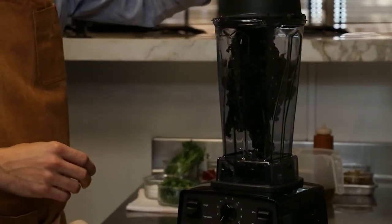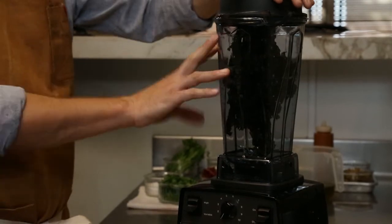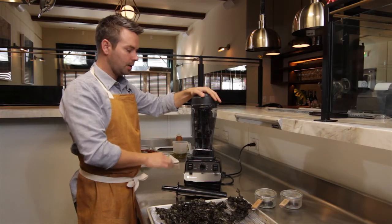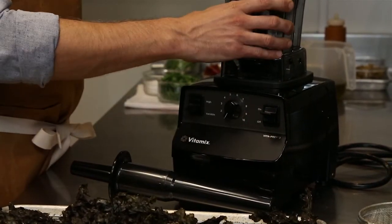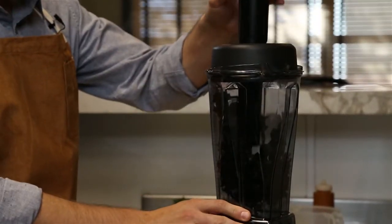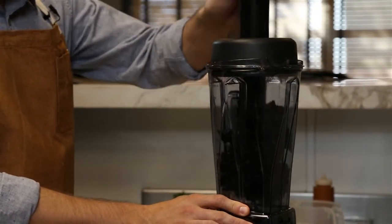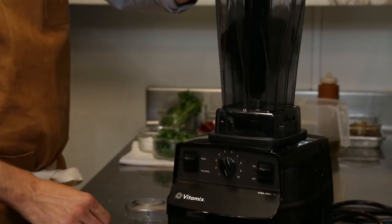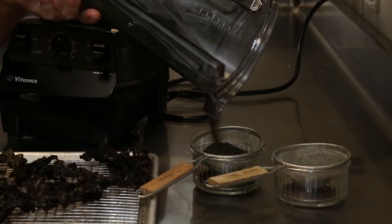What I like about the VitaPrep 3 is the volume that I can do at once — it's much greater than a traditional spice grinder. And also because of its powerful motor it blends it to a completely fine powder. I'm actually gonna use the tamper to get a hundred percent yield on the seaweed. We ran the VitaPrep 3 on its highest setting for about a minute and now we're ready to move on to the next step.